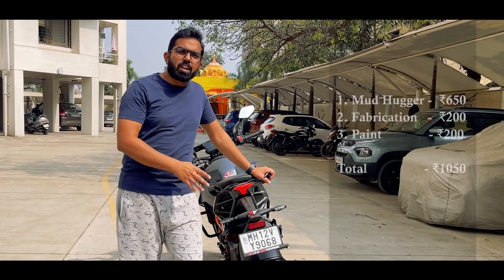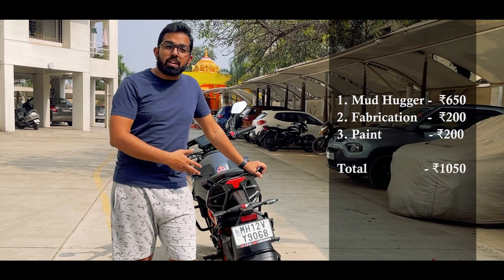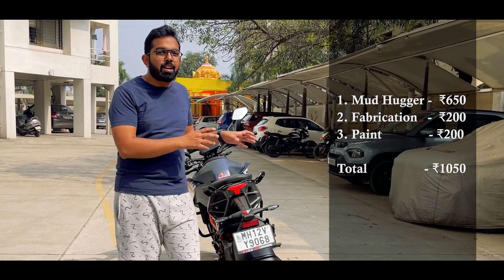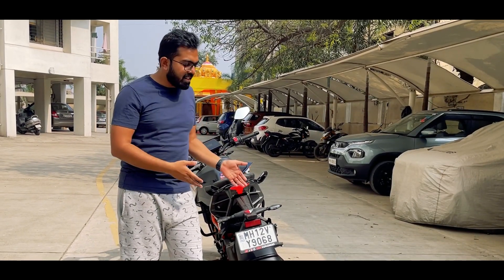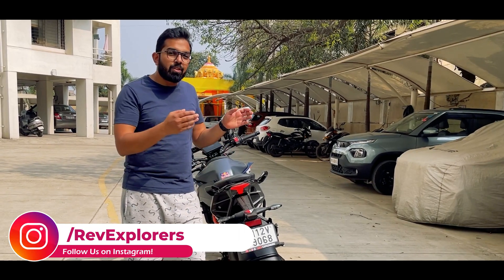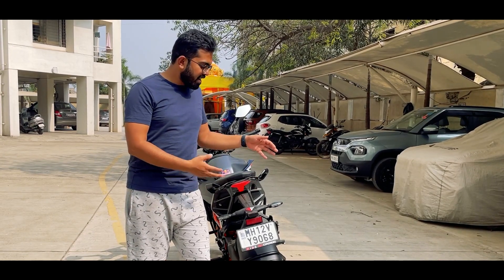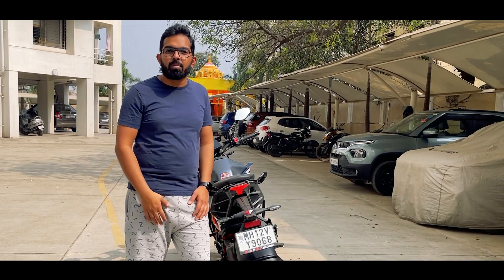All this setup cost me around 1000 Rs — 200 Rs for alteration, 650 Rs for the mudhugger, and 200 Rs for putting it matte black. So you can get it too and get it installed. No more plastic, a minimalistic naked tail section and a mudhugger to save your bike from dirt.